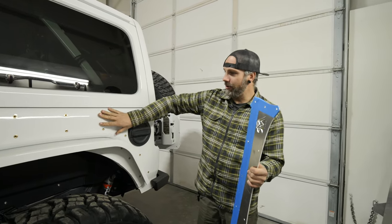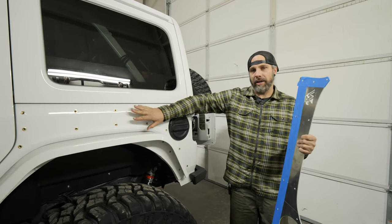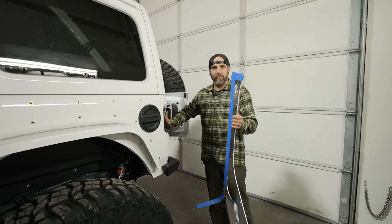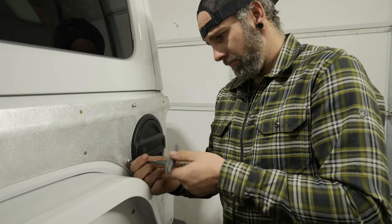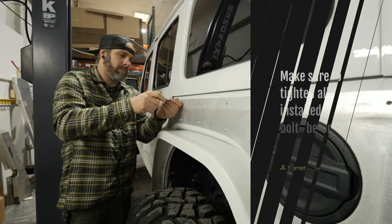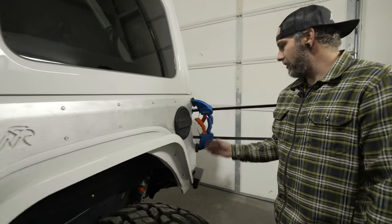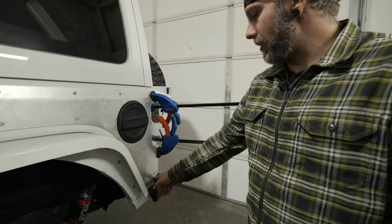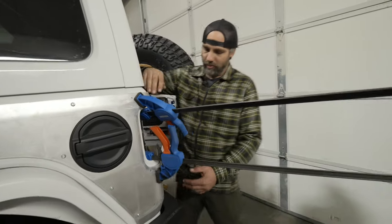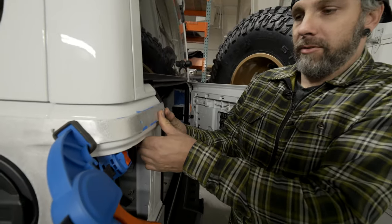Now that all the nutserts are in, we'll take the tape off, put the hardware in on the front section, get it tightened, and then start working our way around the back corner. With all the front bolts tightened, use the clamps to bring in the back panel and suck it in, then drill these three holes and work your way around the back side — clamp it in, drill the holes, and continue around.